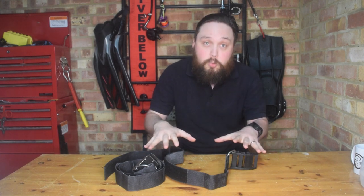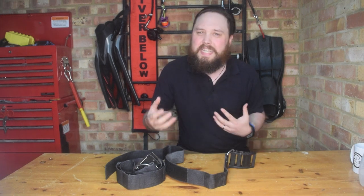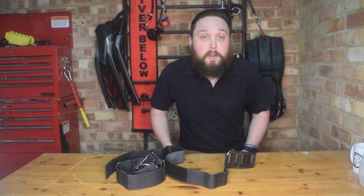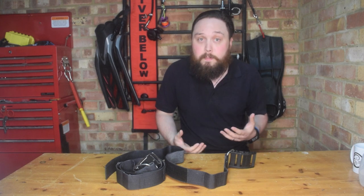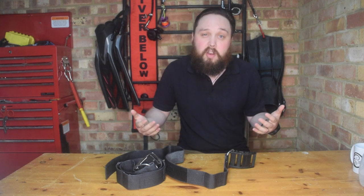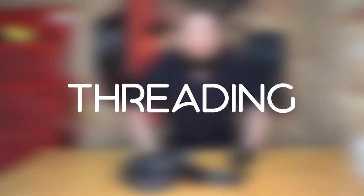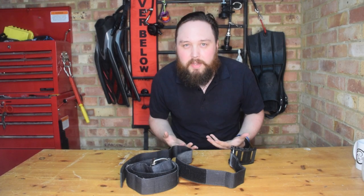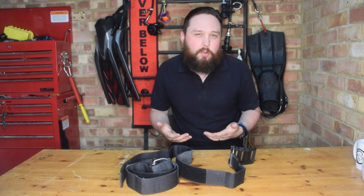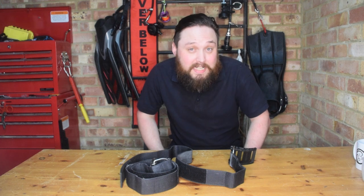So the first thing you need to do is splash some water on the camband so it's nice and wet for the best fit. Threading your camband can feel a bit complicated, but you really only have to do two things — and there's always a little trick to it.